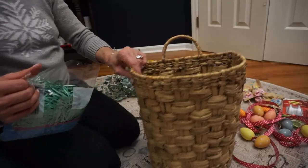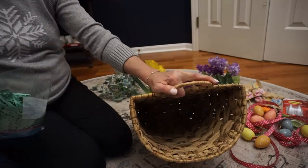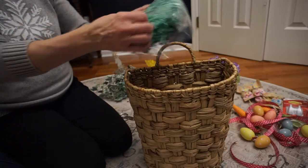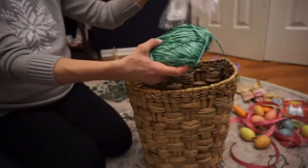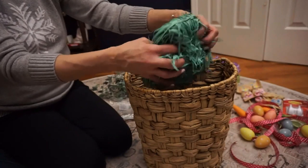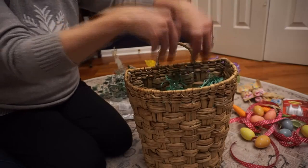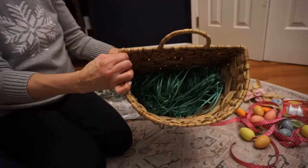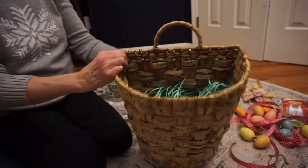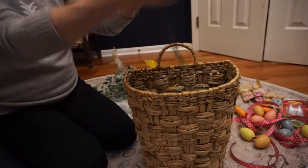So first of all, I'm going to put into the bottom of the basket this Easter grass to give it a filler. Next, I'm going to add the florals.